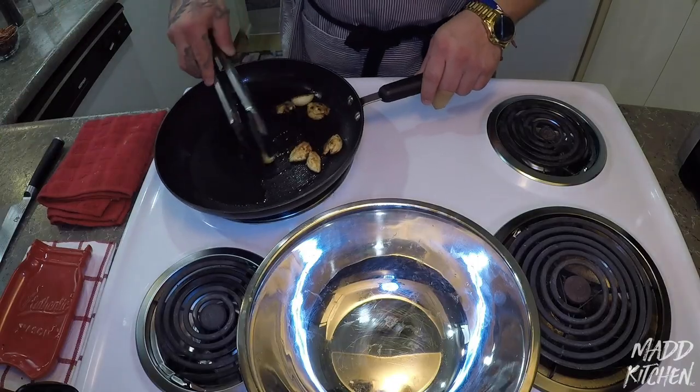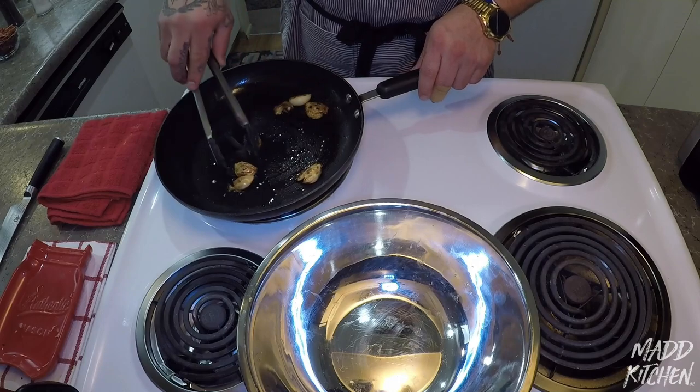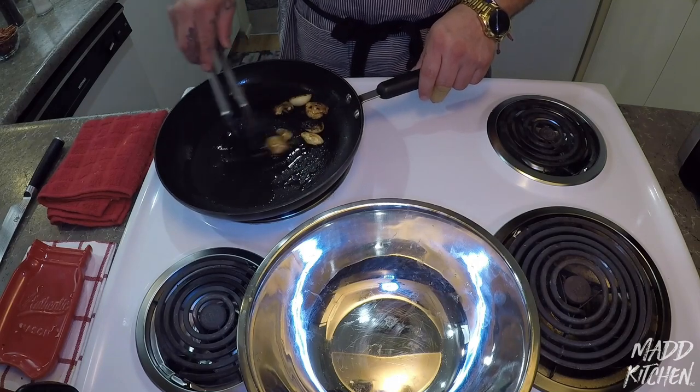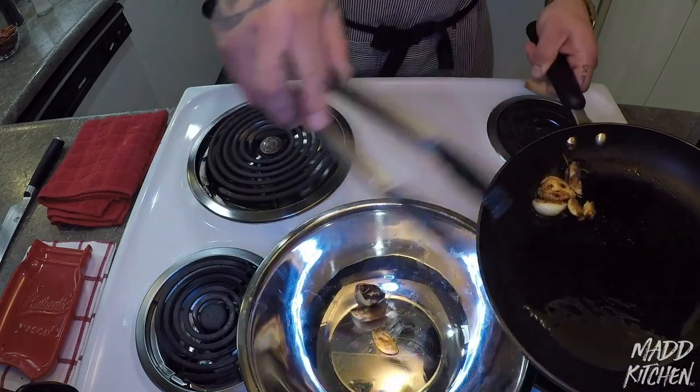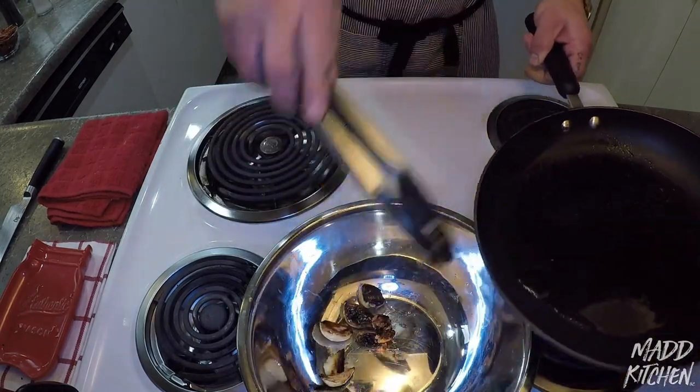Alright, since now we have our garlic looking like the right consistency — nice little brownish, not burnt, a little flavor — we're going to take it out and add our chiles.